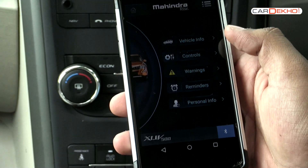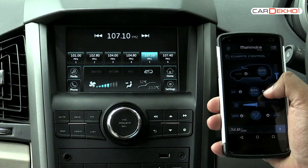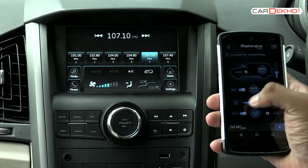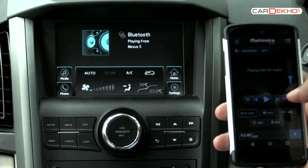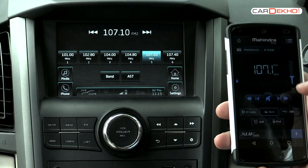Mahindra's BlueSense app lets you control the audio and climate control via Bluetooth. The AC can be switched on and off, the fan speed can be controlled, and the mode can be changed as well. If you are listening to radio or MP3s, you can change the channels or change tracks using the app.